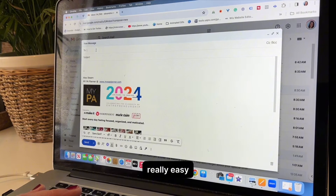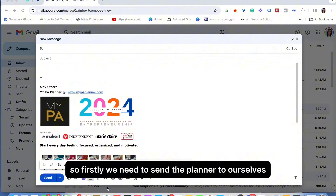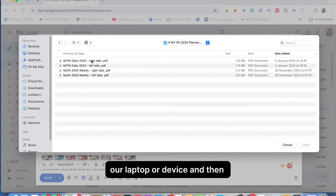To get the planner onto the Scribe it's really easy. Firstly, we need to send the planner to ourselves by uploading it from our laptop or device and then sending an email to ourselves.